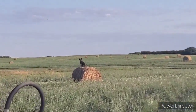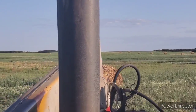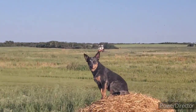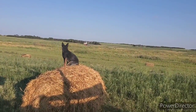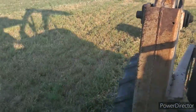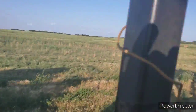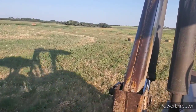Look at this dog — how are you doing, Maggie? Stop and talk to her. Well, we got lots in here. This is all that second-cut alfalfa we did here.